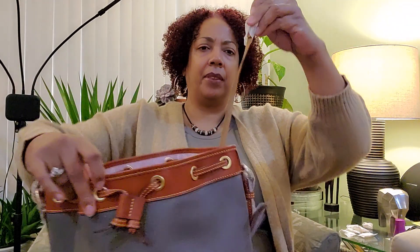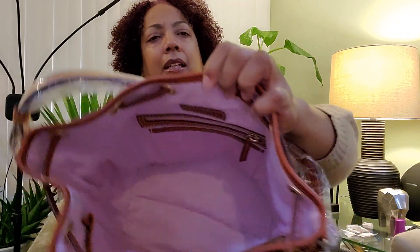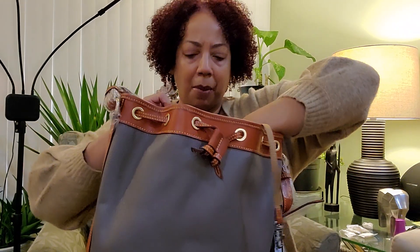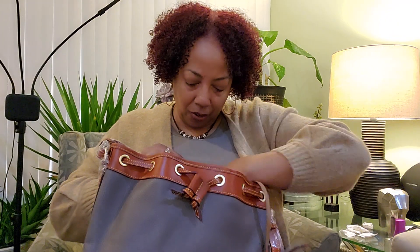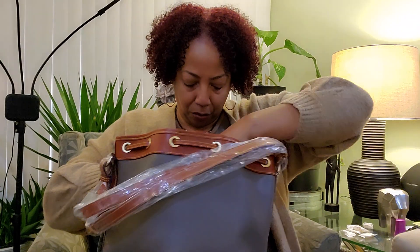It has a nylon key keeper. Look at the lining — how brightly, freshly pink inside. That linen look. You can see the zipper pocket. There's nothing extra inside — it's a little smaller than normal. Nice slip pocket on this side, and on the other side you have two flip pockets, one bigger than the other.